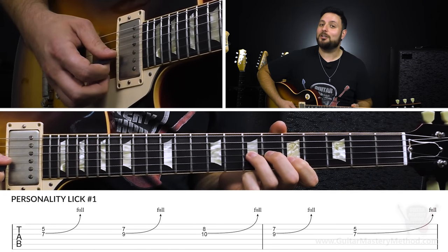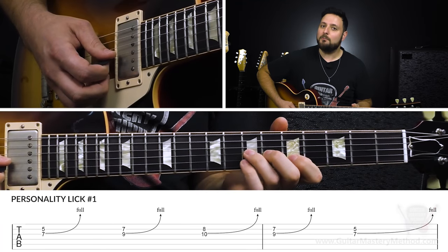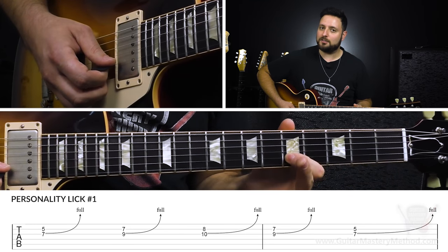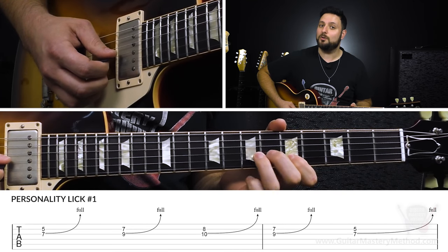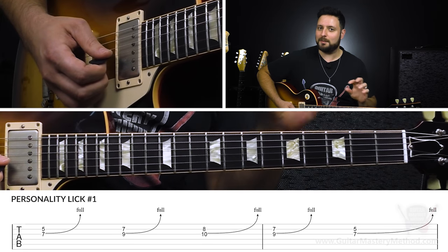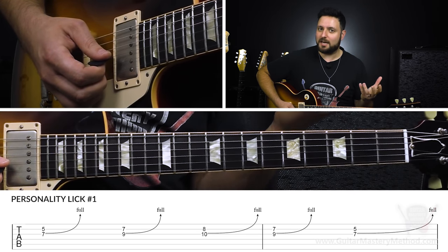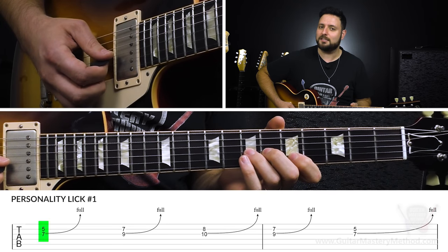What we're going to do is called a unison bend. We're actually going to be bending a note to unify with the other note that we're playing. This note right here — the fifth fret on the B string — is the note that we're going to be bending to on the G string. What this is going to do is create a kind of tension between the frequencies as we work our way up in pitch to matching up with that note.